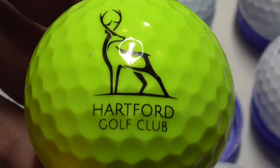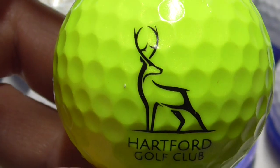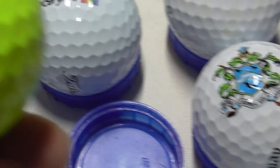Next, this is nice — look at that. Really bright yellow. Hartford Golf Club with a really nice deer logo, and that is on a TaylorMade Tor response. That is a very nice ball, I like that one.